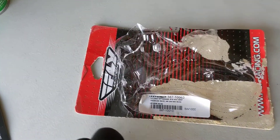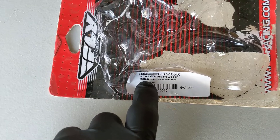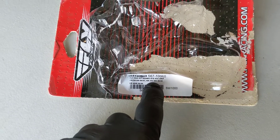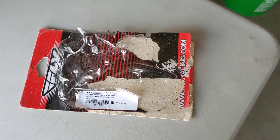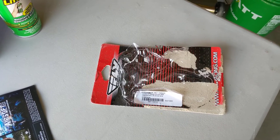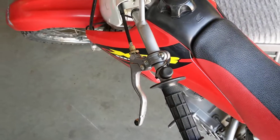This is a Fly Racing product. If you look, it says it's for a CR125, CR250, or an XR250/400. It doesn't say it's for this bike, but I'll explain what I think the difference is — why they don't recommend it for the XR100. I believe it has to do with the original clutch cable just not reaching, but there's a way around that.